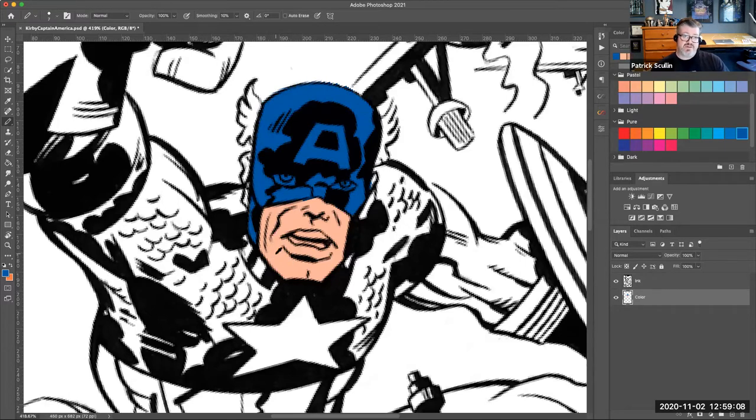For his ears, I can use the Option or Alt key to get the eyedropper, click on the chin color, and paint right here on his ear — and do the same on the other side. You can quickly change the size of your pencil using the bracket keys: right bracket makes it larger, left bracket makes it smaller. You can zoom in close and get it just right. I'll also do his eye patch opening and paint and color that in, then fix the edge with blue.